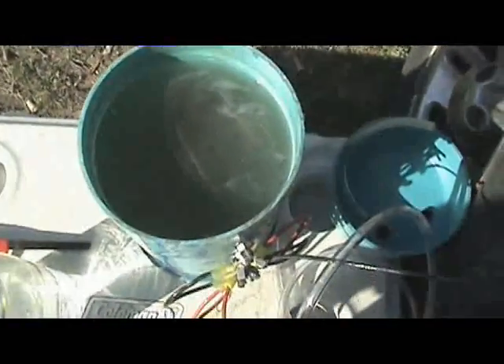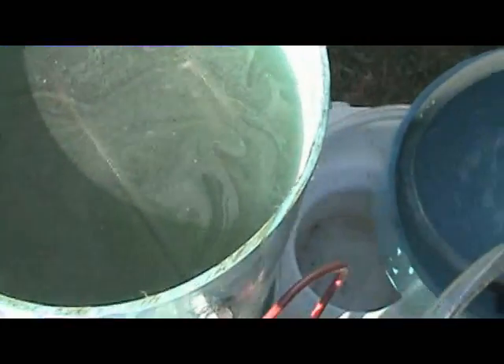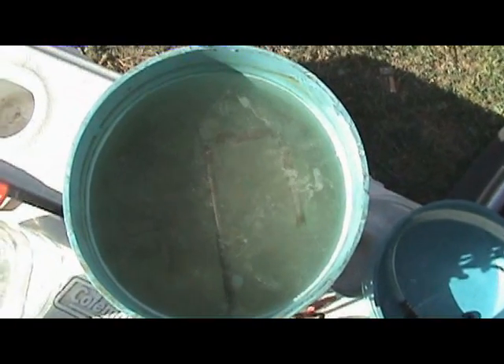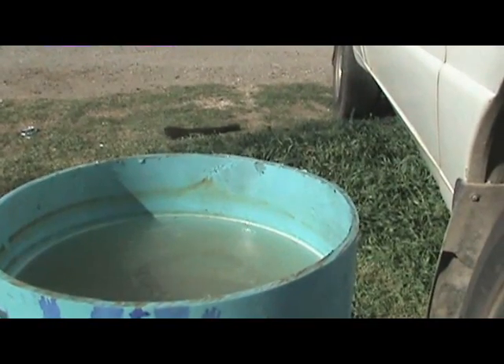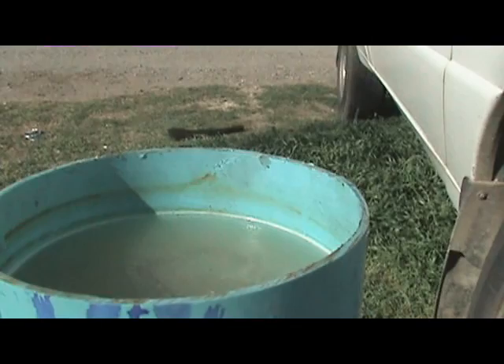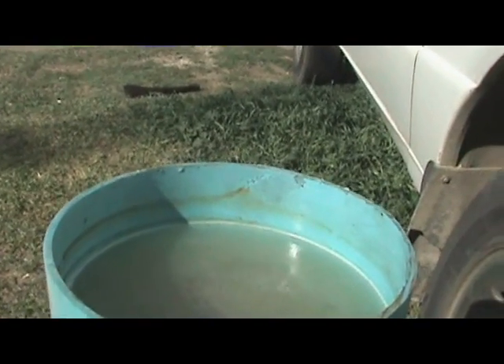This is after 4 hours of running. It's discolored a little bit but it's only tap water — 4 hours of running. It's probably maybe 60 degrees at the most. Still cool as all get out. Electrical connections are fine. Good to go, running, making gas. I don't know if you can see this but it's steaming off the top. I love it. Let's go.